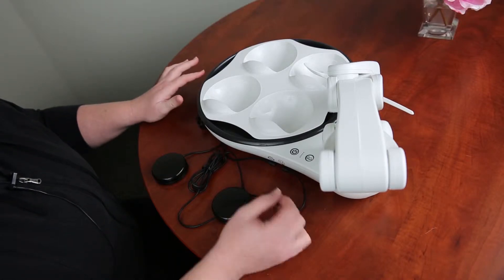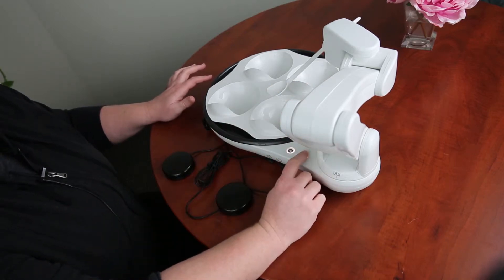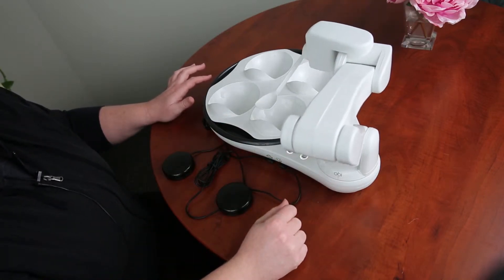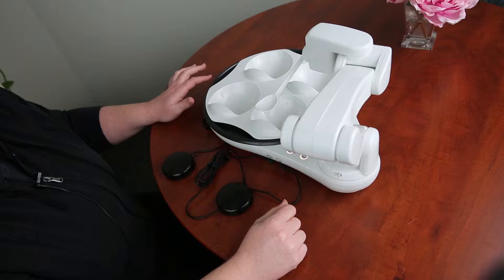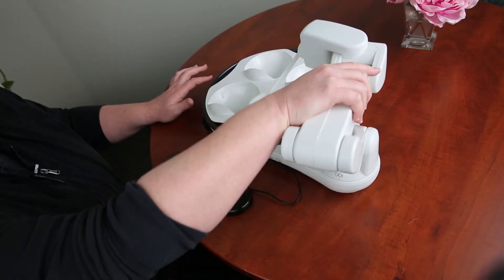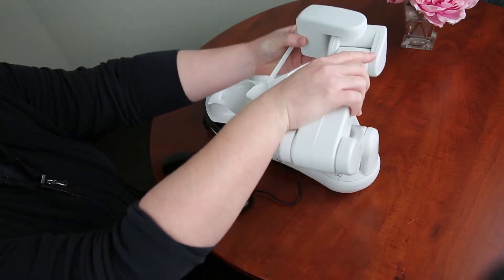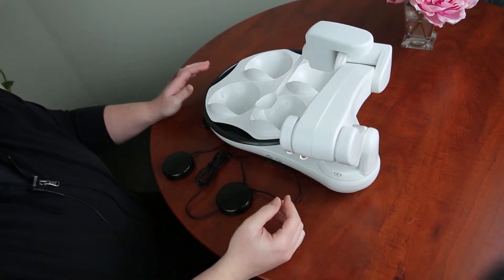This is the OB self feeder. It's a really cool product because you can teach it. You can hit the teach button and set it to the height and to where your mouth is located. You would just move the arm and move the spoon wherever you need it to go in order to teach it.